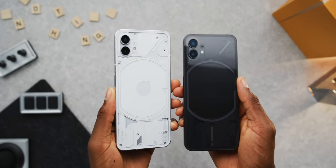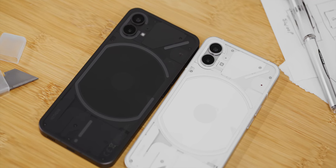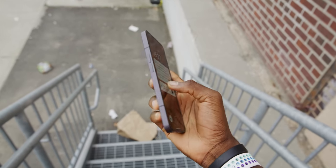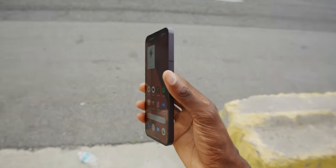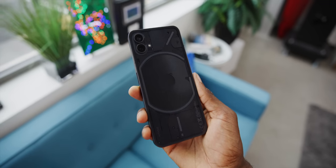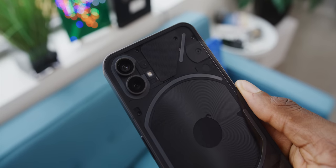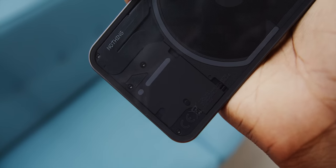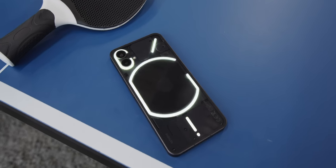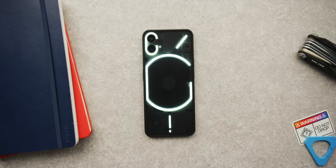I have a lot of thoughts and feelings about this design after using it for the past week. There's both a dark and a light version. They both have flat aluminum sides all the way around, strategically placed antenna lines, power button on the right, volume on the left, and the back is the signature transparent gorilla glass with a design underneath. It has indicators for pieces inside the phone like the wireless charging coil, exposed screws, written text, and most importantly 900-plus LEDs organized in diffused strips all around the back.